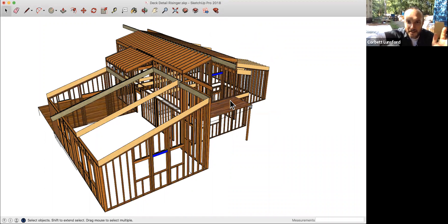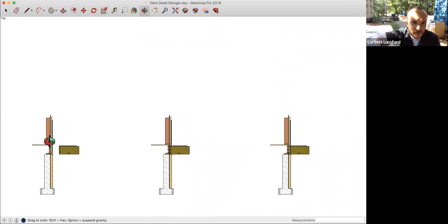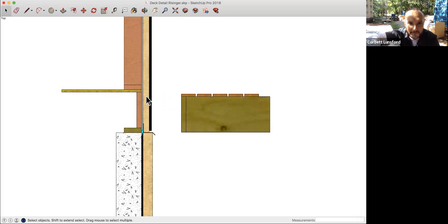One of your videos I refer to a lot is your deck video — it talks about deck connections. On this house we've got a balcony on the front and a deck on the back, and the detail for attaching this thing is getting a little hairy. I've got my foundation wall. The piece attaching the deck to the house is called the ledger, and the house framing member it connects to is called the rim.